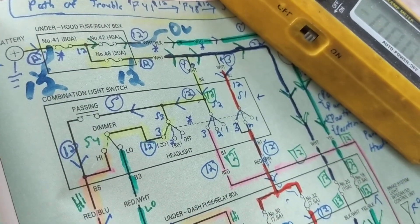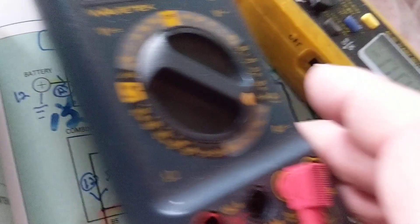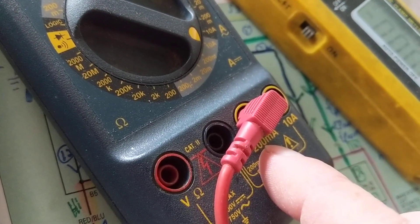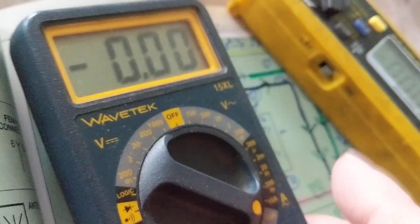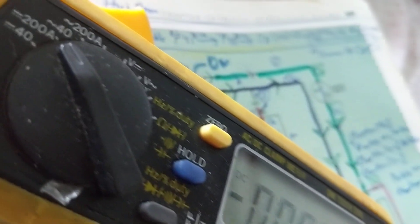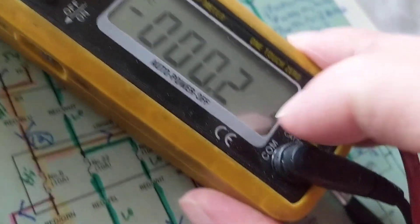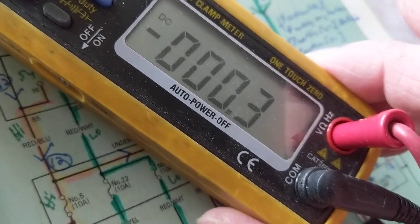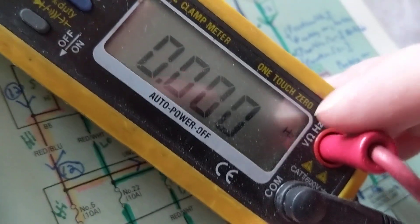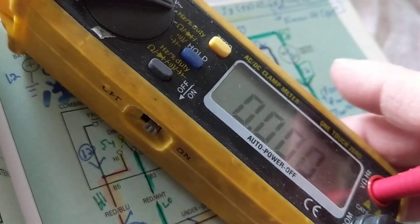Always be precise with amps and understand what milliamps means — there is a great difference between one milliamp and one amp. I prefer these clamp-style meters for the reason that they display DC, tell you what function you're on, and show amps with the little 'A' indicator, so you know your selector position. Right now measuring frequency it shows hertz — you cannot make a mistake.